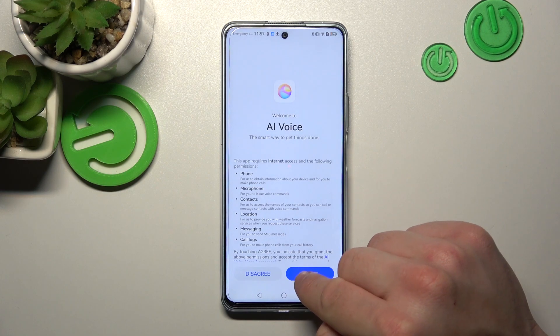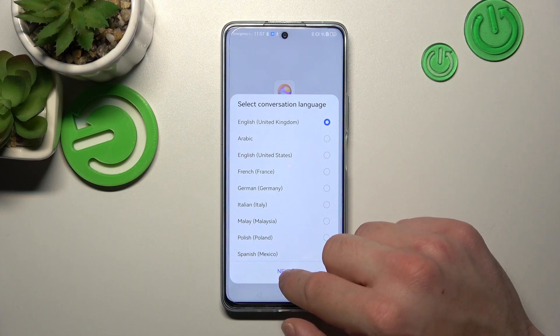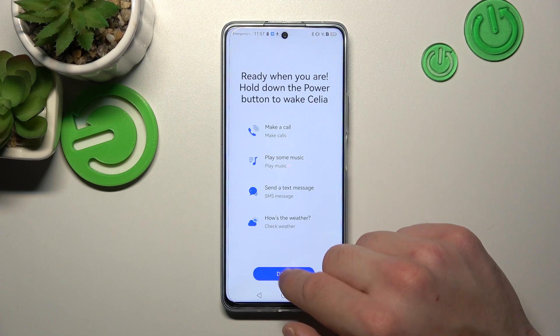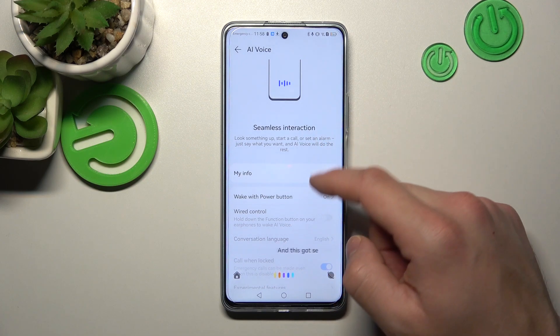Hi, I'm Celia, your smart assistant. I can help you track the weather, set an alarm, or answer your questions. Select conversation language. Agree. And as you can see, Celia is now enabled.